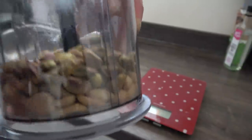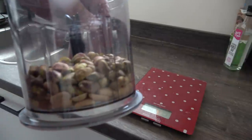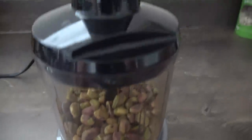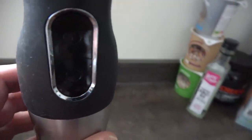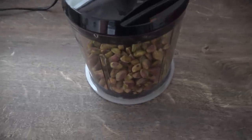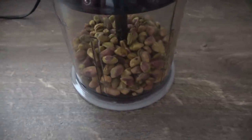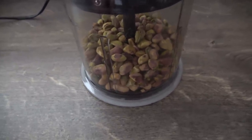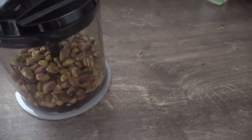Let's put the lid on and see what the process looks like. A warning: don't do this at night — it makes a lot of noise. For the first few seconds I won't lower the volume so you can hear how loud it is, then I'll do a voiceover to explain what's happening.